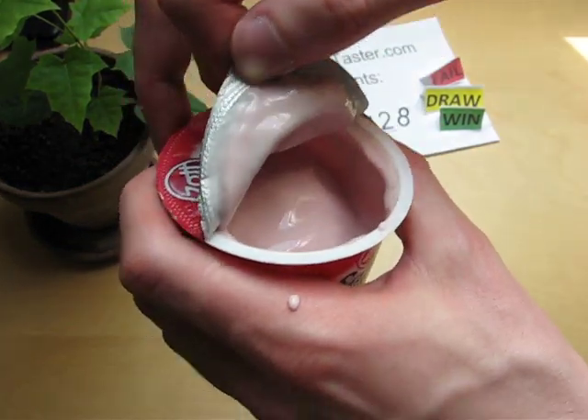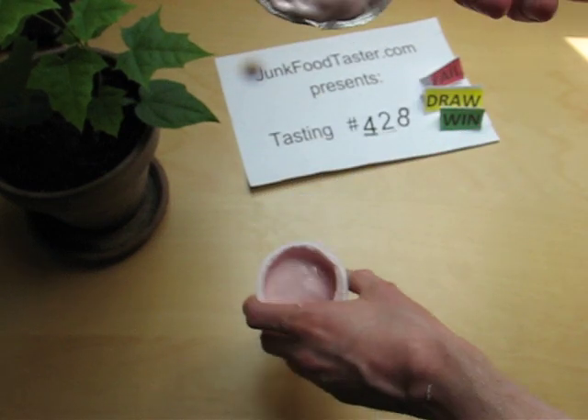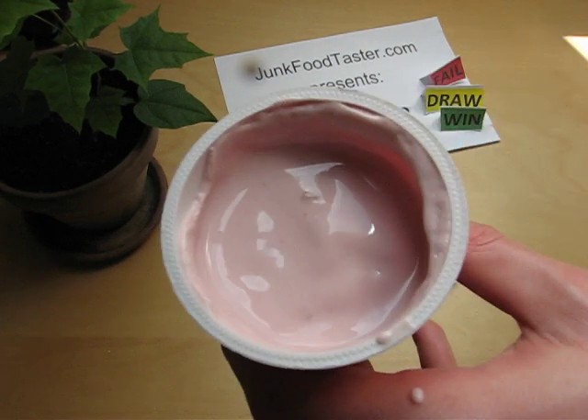Do I hit the camera? Hopefully not. Okay, just licking the lid here. Yeah, it's creamy, it's creamy and cherry. I'm just thinking about whether I do it in the glass here.